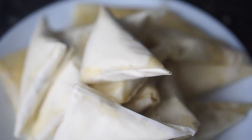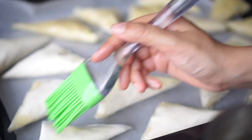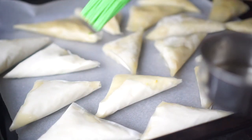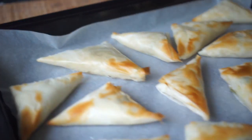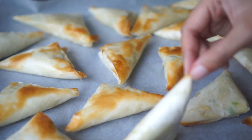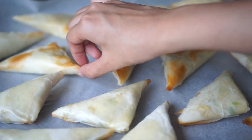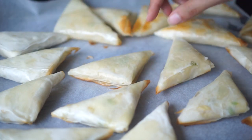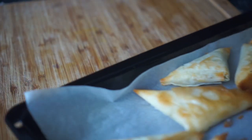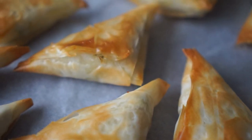Once all the triangles are done, I'm going to place them on a baking tray lined with parchment paper and spread some more oil on top to make them even crispier. Then I'm going to pop them in a preheated oven for about five to seven minutes, or until they're golden and brown — just make sure they don't burn as they cook really quickly. I'm going to remove them from the oven, flip them over so the bottom side gets golden and brown as well, then put them back in for another five to seven minutes. And here you have it — your filo pastry samosas are done!